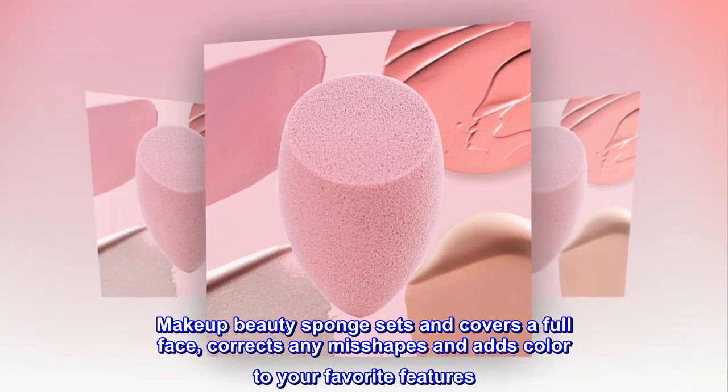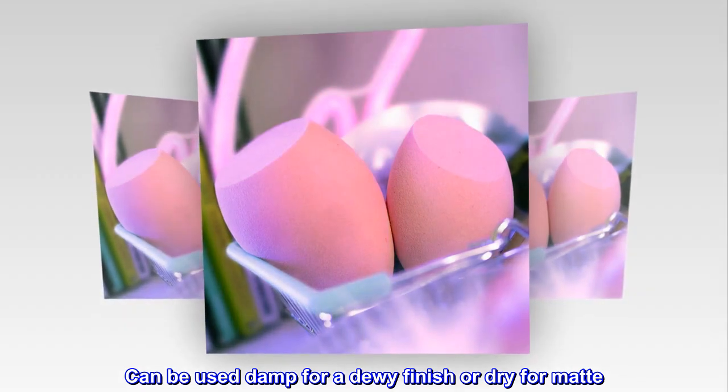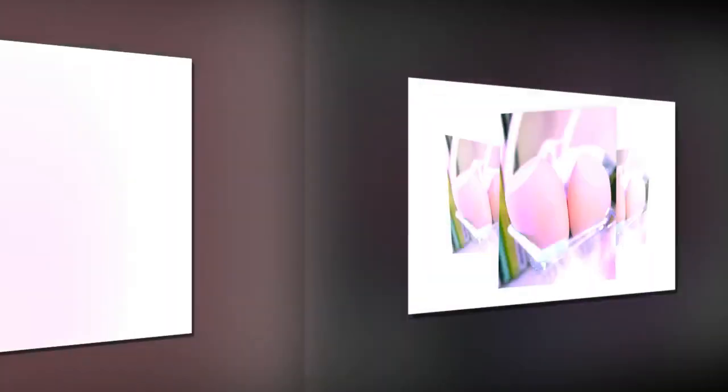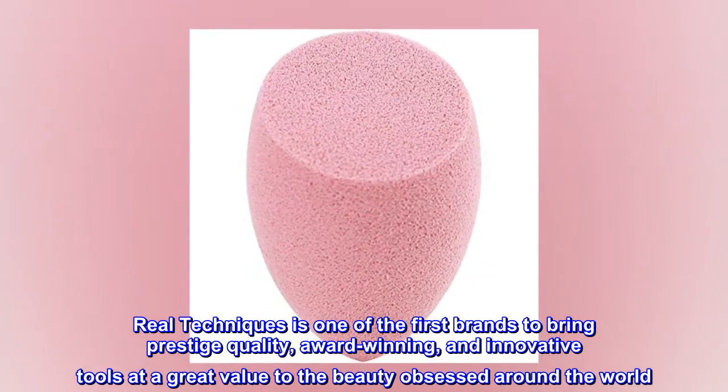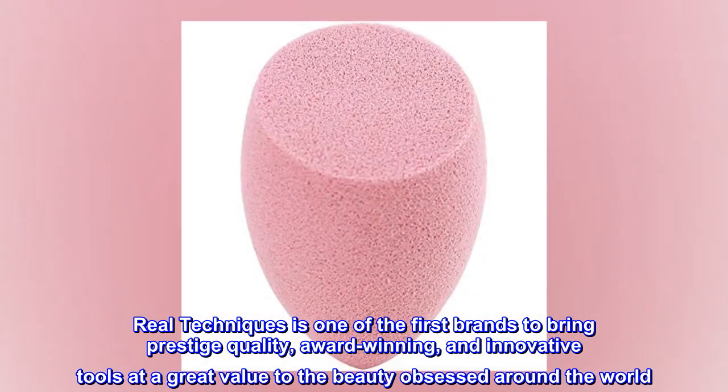The makeup blending sponge is designed for blush, sets and covers a full face, corrects any miss-shapes, and adds color to your favorite features. It can be used damp for a dewy finish or dry for matte. Real Techniques is one of the first brands to bring prestige quality, award-winning, and innovative tools at a great value.